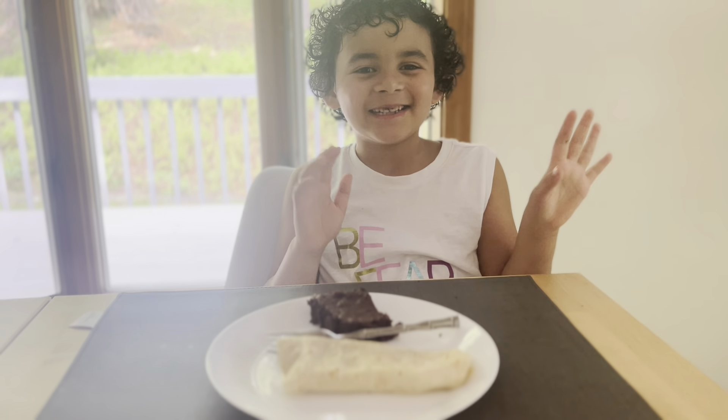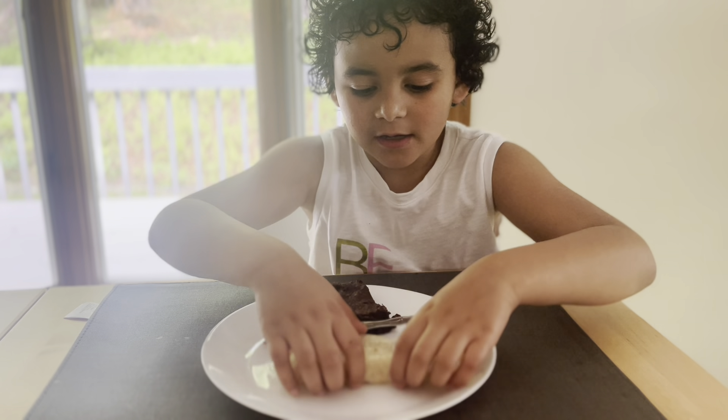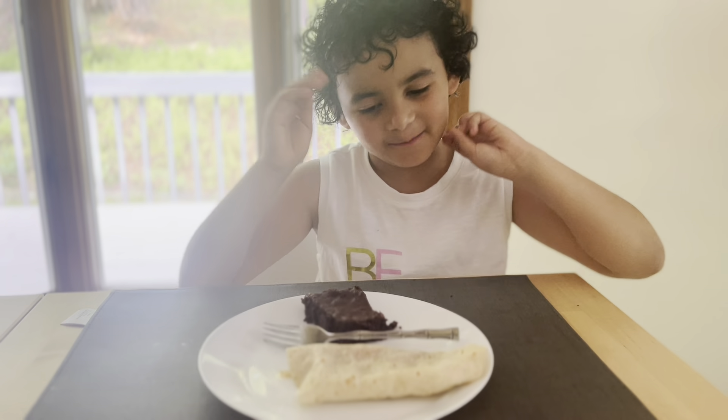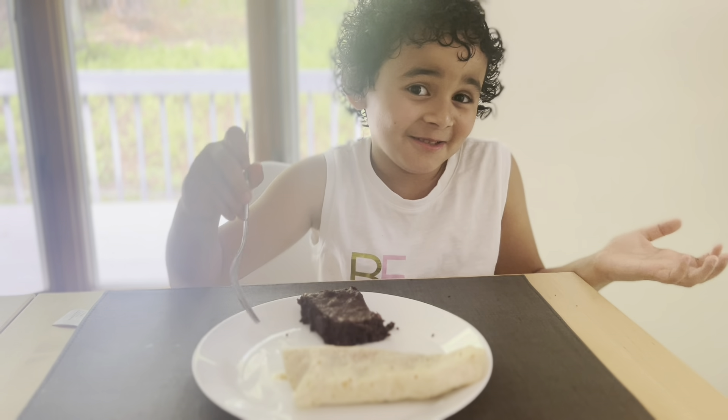Sorry, someone came in. I'm gonna try — not the burrito because it's hot — but the brownies.